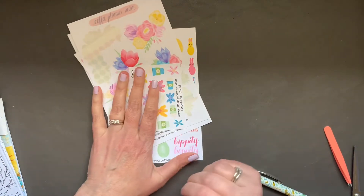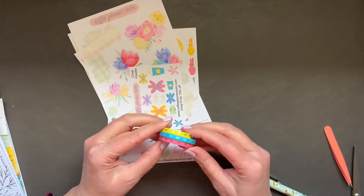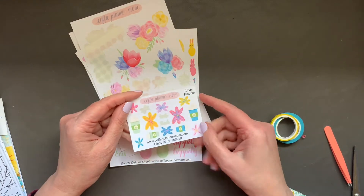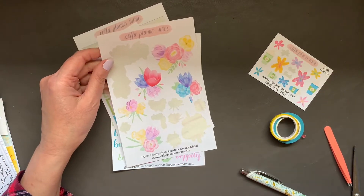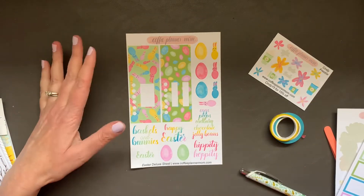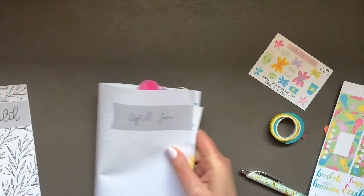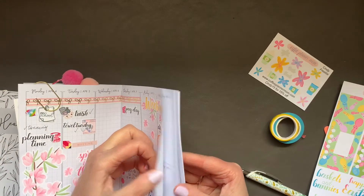Let me show you what I've pulled from my collection. The Spring Colorway from Coffee Planner Mom and these three 5mm washi from Simply Gilded match perfectly. This is my friend Cindy's freebie. I thought the florals, or at least the coffee cups, will be used. I have my spring bullets, my spring half boxes, and the star of the show — the Easter Deluxe Sheet. Because this Sunday coming is Easter the 17th, and I do celebrate Easter.